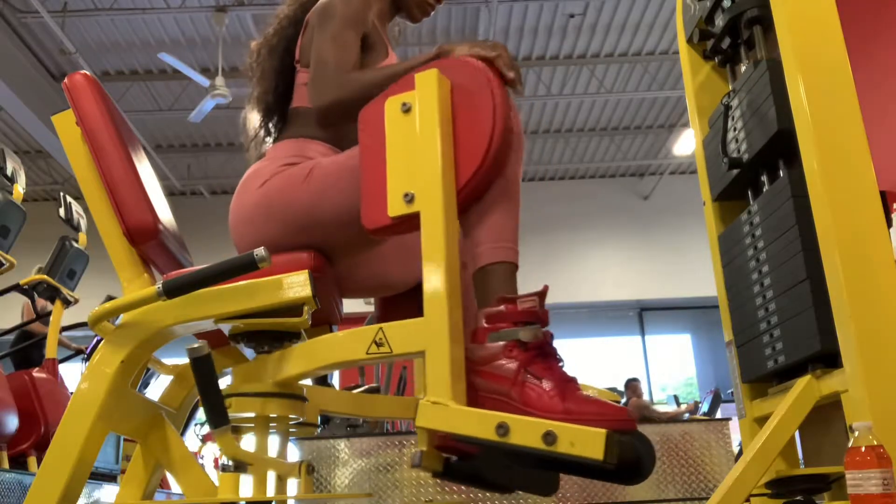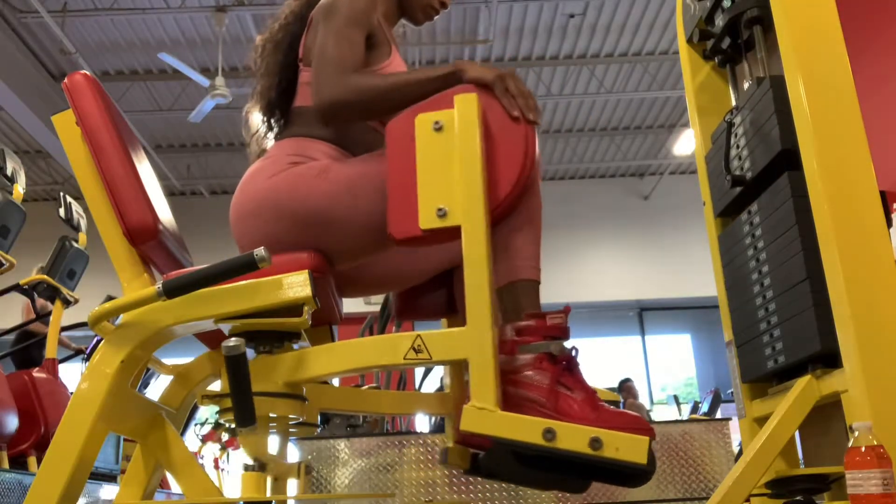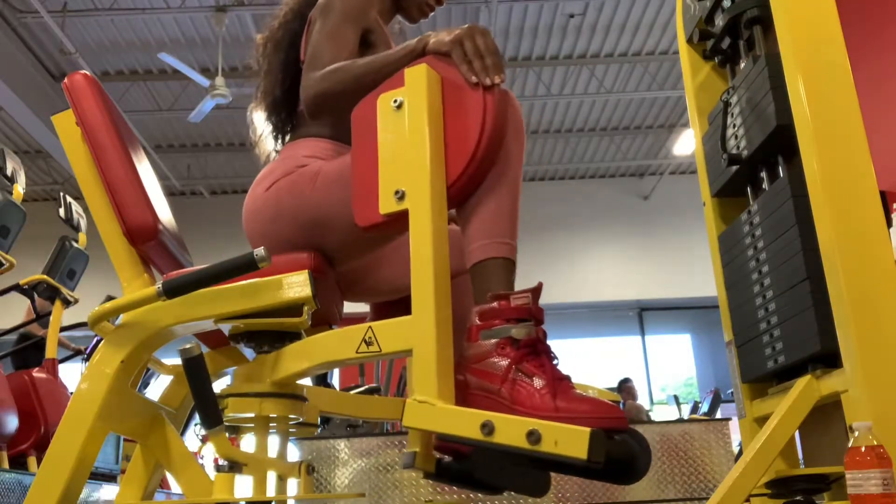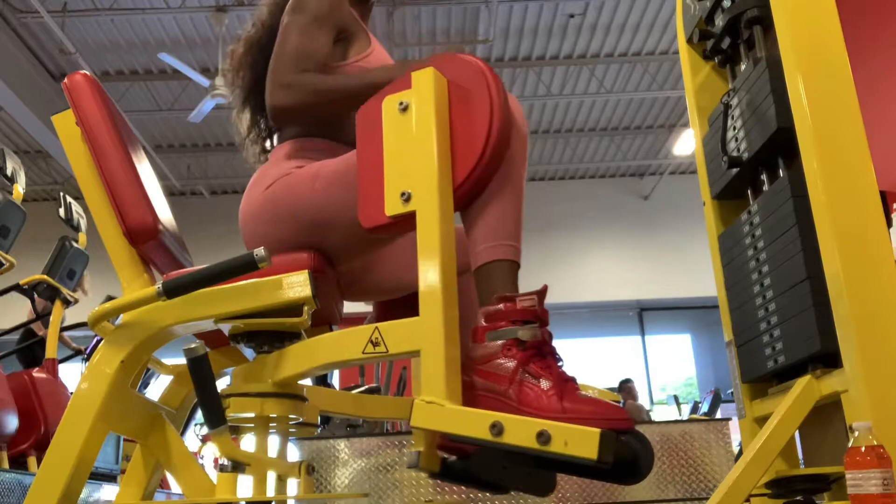So the first move I'm starting off with is hip abduction. This machine is really great for building out the outer glute, the upper glute, and making your hips appear more rounder for that hourglass shape.